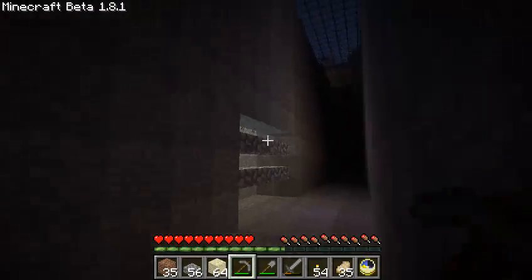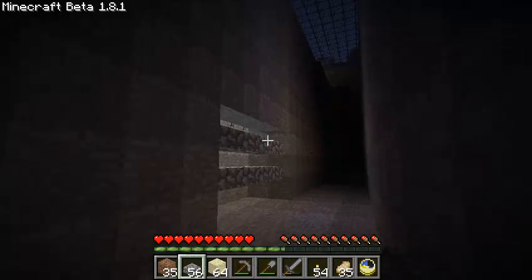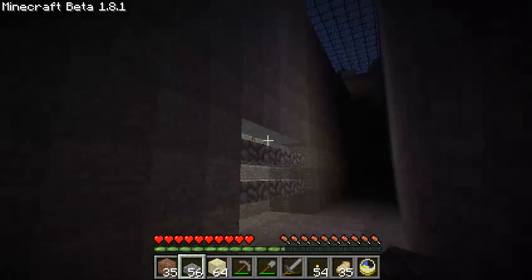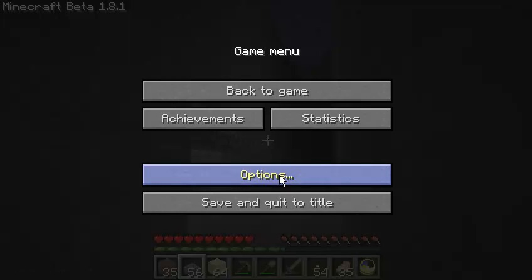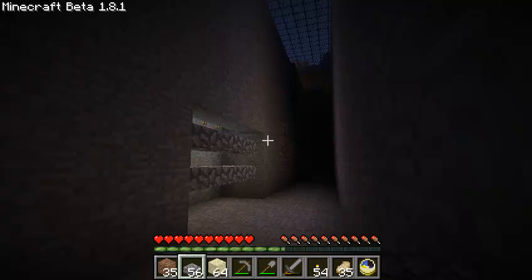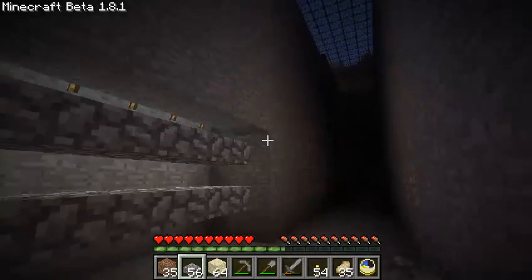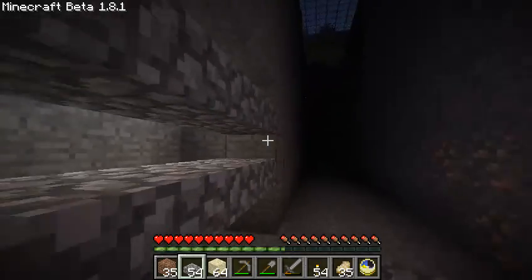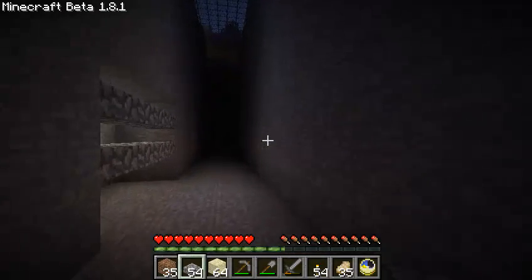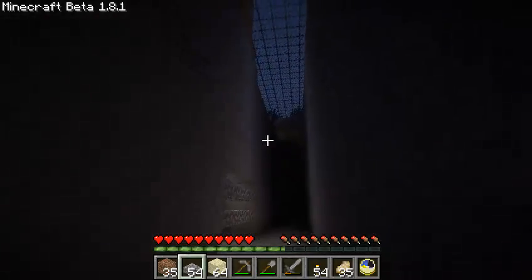Oh, I'm still on — I still have smooth lighting off. So that's a lot brighter than this. Actually, let me just turn that back on. Oops, wrong button. Not that you really notice the difference. So you can do that, and that appears bright, even though it's not actually bright.